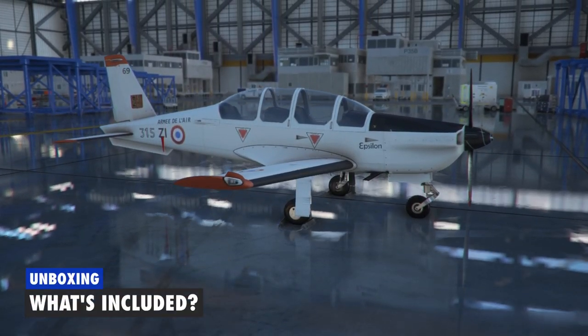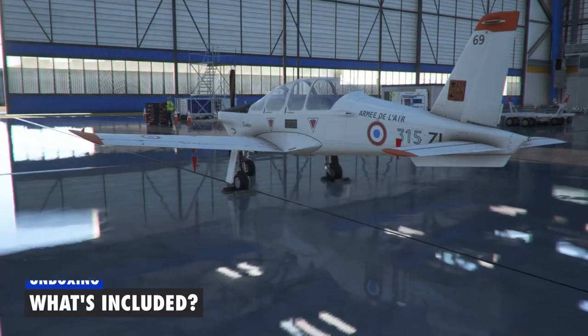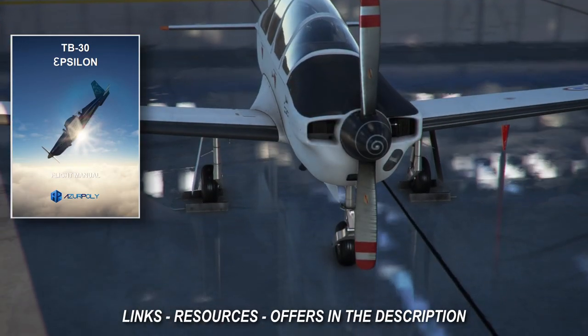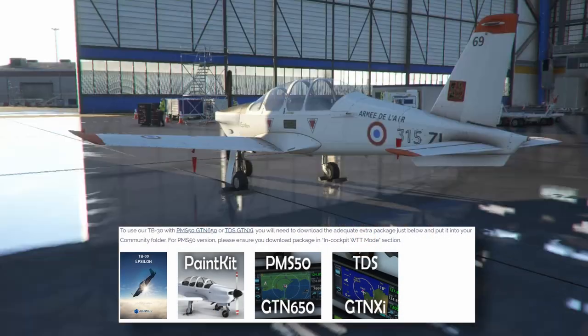Welcome back to the channel. Let's start with the unboxing of the TB30 Epsilon by Azur Poly, available on their website. Before you've even downloaded it, there is a full color manual that includes background information on all the avionics and the checklists, but not how to fly it.